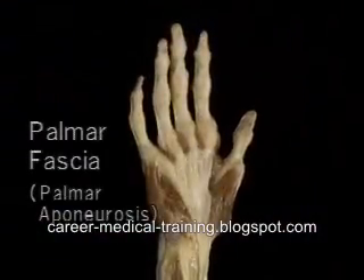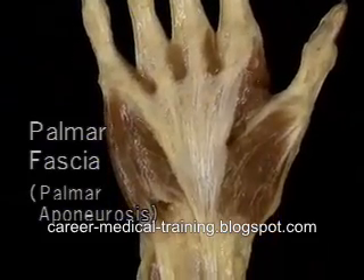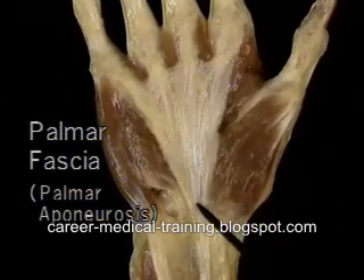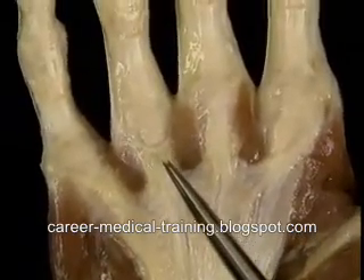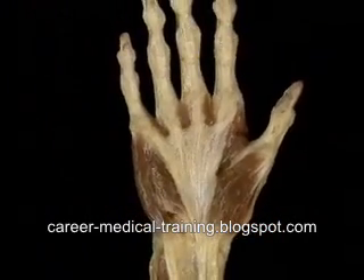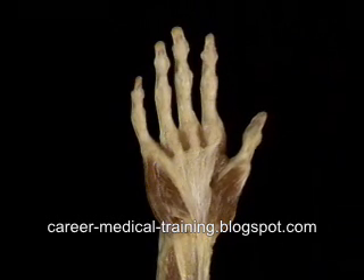One last structure to look at before we move on to muscles is the palmar fascia, or palmar aponeurosis. It's a dense triangular sheet of fibrous tissue which covers the middle part of the palm of the hand. Proximally, it's continuous with the flexor retinaculum and with the tendon of palmaris longus. Distally, it separates into slips which insert into the edges of the palmar plates of the MP joints. The palmar fascia protects the underlying nerves, tendons, and vessels from harm. The skin of the palm of the hand is firmly attached to it.